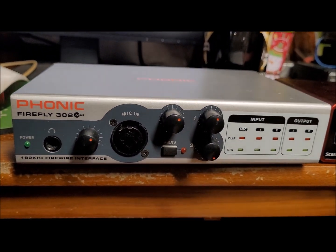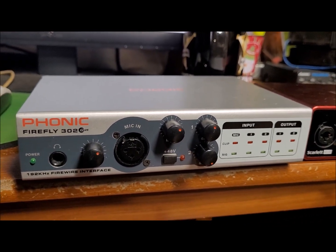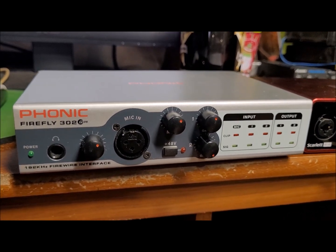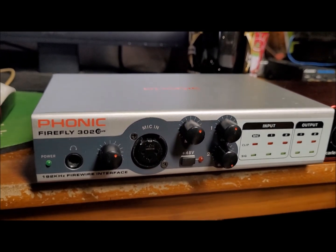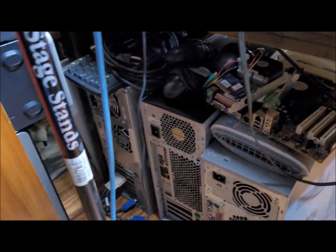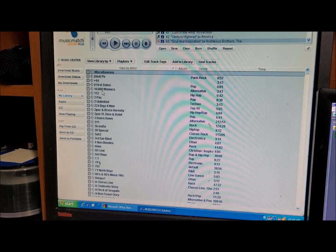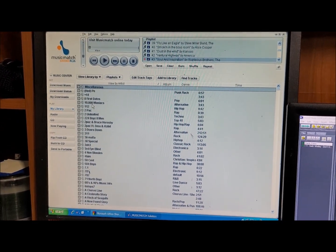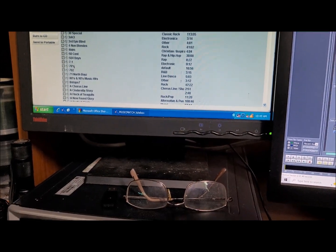First of all, this was the unit that I was using — the Phonic Firefly 302. The biggest problem with this one is it's Firewire, which actually is not a problem — it's actually very fast. But this particular unit requires no newer than Windows XP. So I have a whole host of computers down here that I've worked on to get a Windows XP computer that worked. This one here is also XP — I use it for DJing in my man cave with Music Match, which works best on XP.